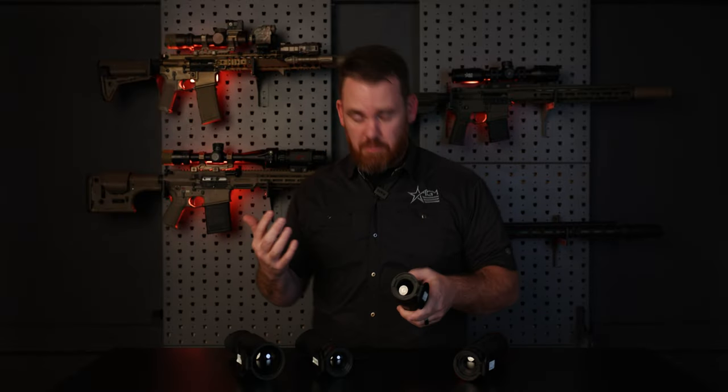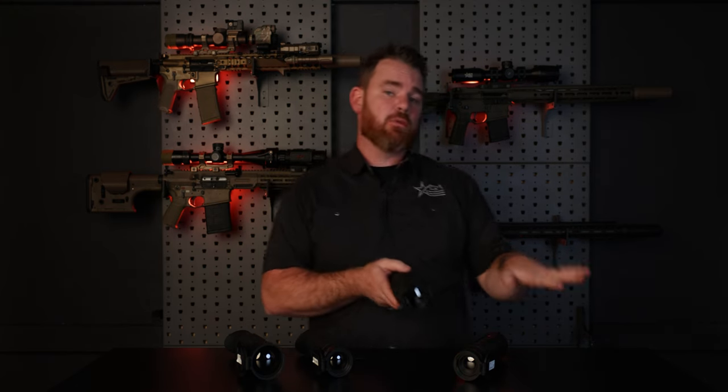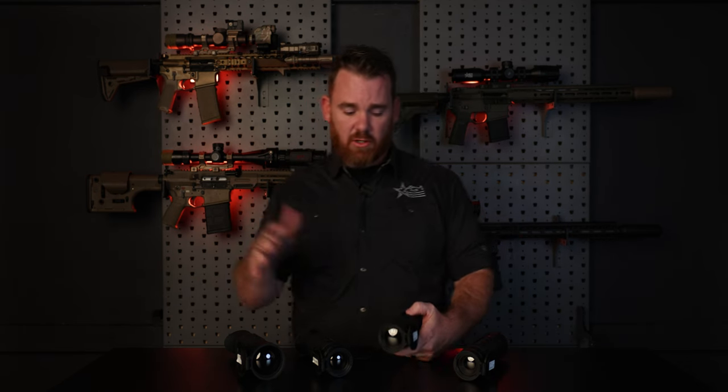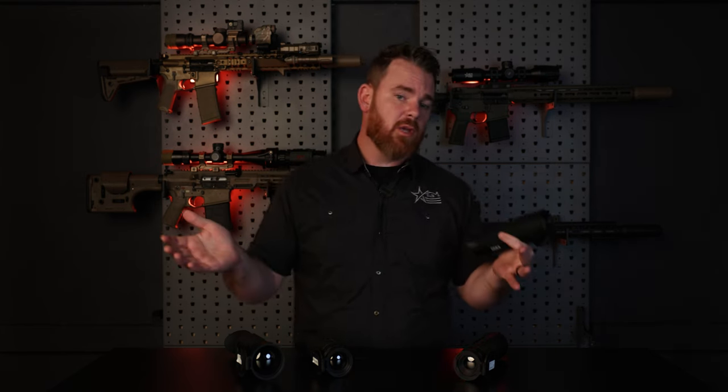Internally, the Sidewinder is different from a lot of our other handhelds because we offer it in 384 or 640 resolution. There aren't currently any 256 or lower resolution options for the Sidewinder series — you're basically choosing between some of the more premium resolutions.